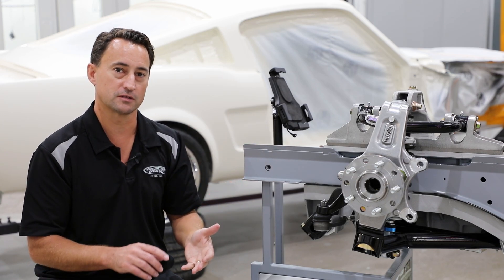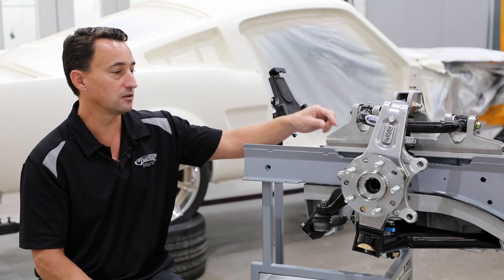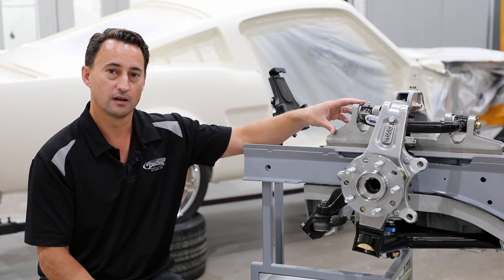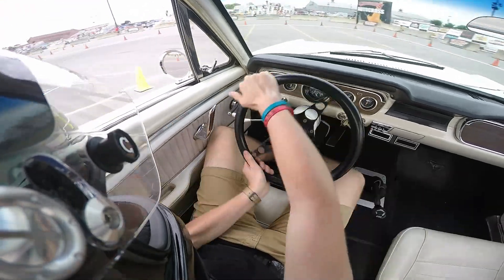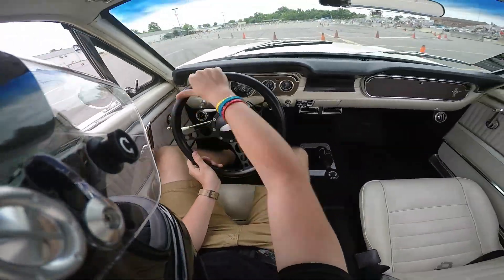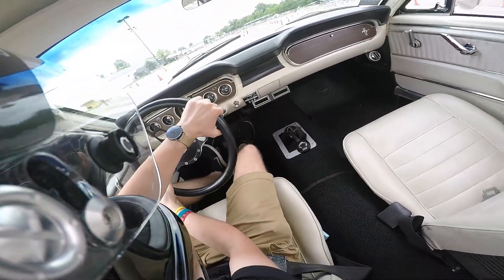When you get to the track and you want a little bit more aggressive caster and camber, all you need to do is loosen the bolt, adjust the stars, and tighten them back up — and now you can have some fun on track day. Then when you want to go home, you just change back to your street setting and you're back to normal.